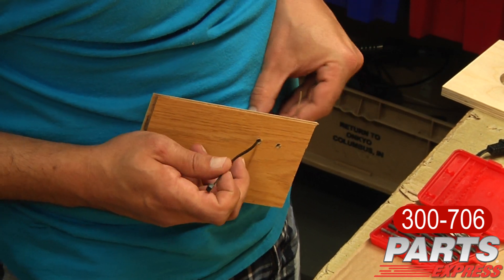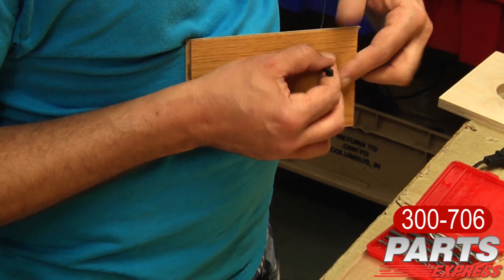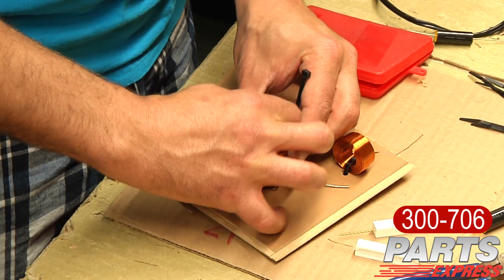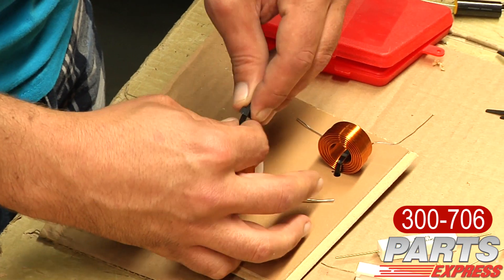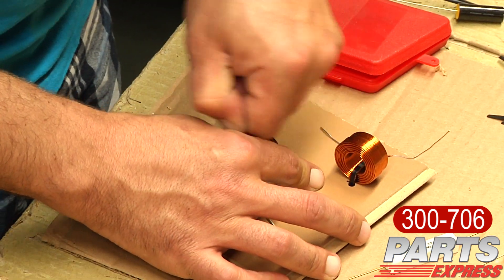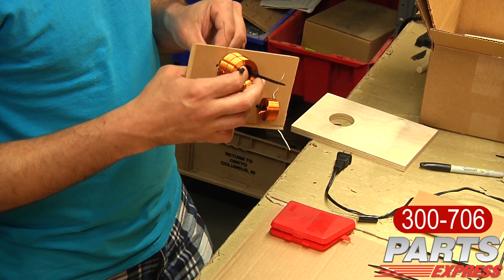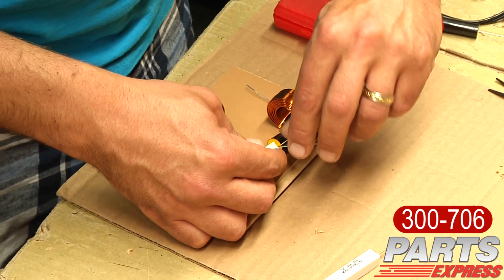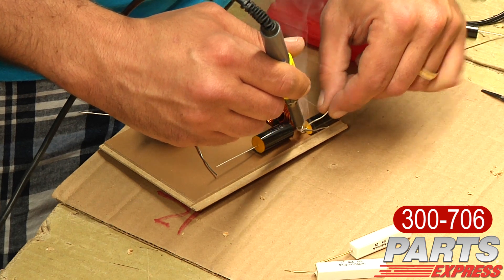I always use zip ties to hold the inductors to the board. Typically I try to space them out as far apart as the crossover board allows. The key thing when using air core inductors is that when I look through the hole in an air core inductor, I don't want to be able to see the other inductor whatsoever. I twist everything up, make sure everything's laid out according to the instructions, and solder the components.